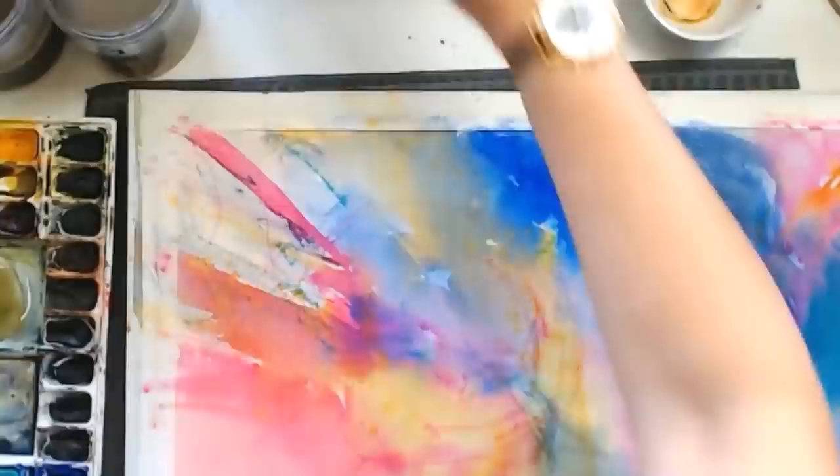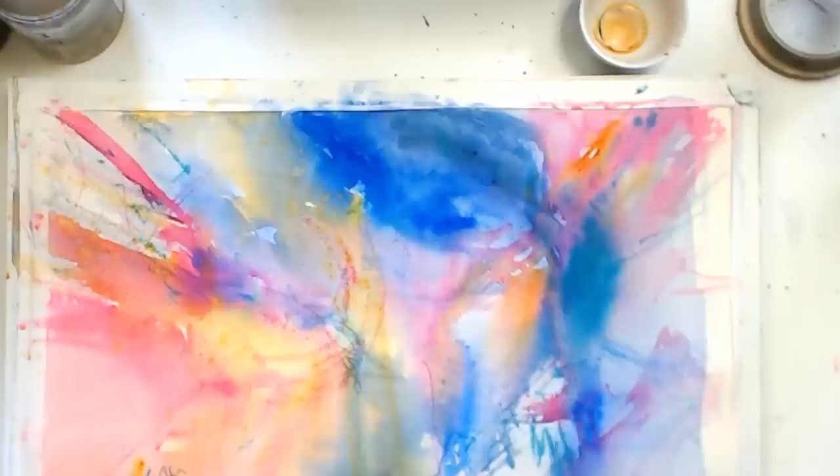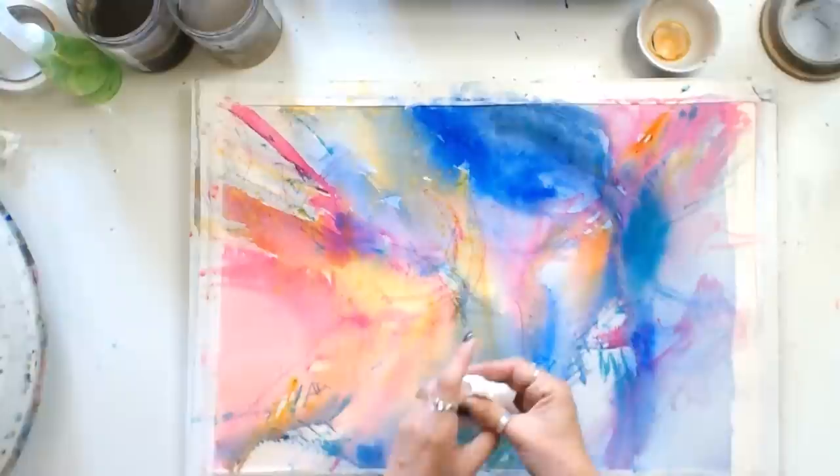I'm pulling out a painting I started working on last week. It might be too big to fit on screen so I may have to make some adjustments. First of all, look at all that fabulous color — fabulous blues, turquoises, pinks, yellow, violet. We're really getting into the color here.